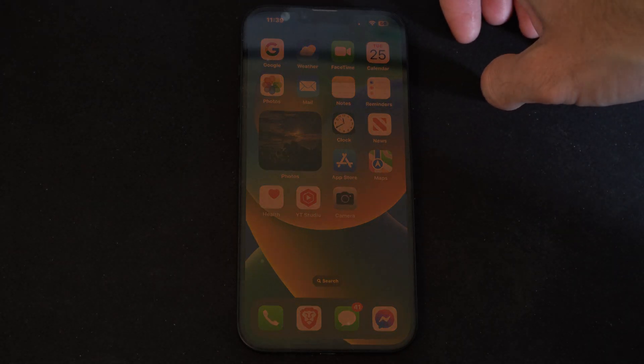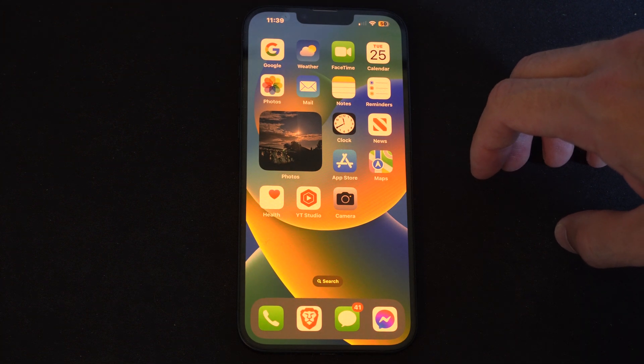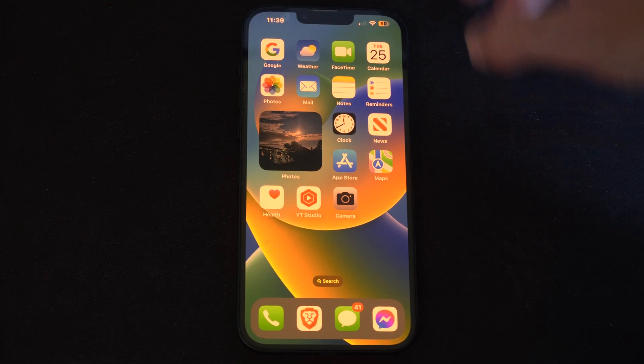Hello, this is Tim from YourSix Studios. Today in this video I'm going to show you how to screen mirror your iPhone over to your TV, and this is easy to do.